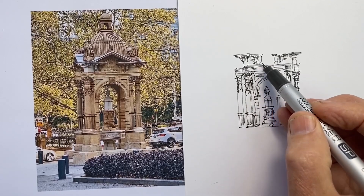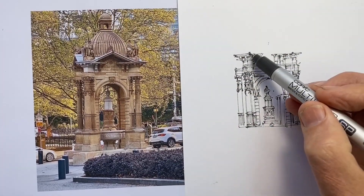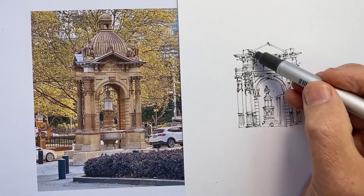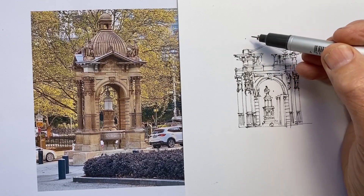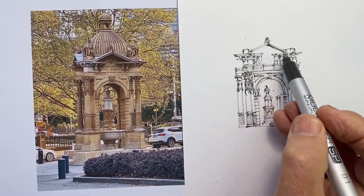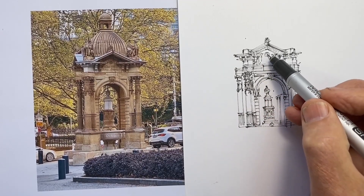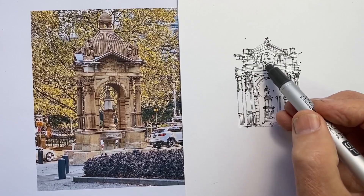I work out whereabouts over the column that corner section sits, then work out where the top of the pediment goes by aligning it with what's underneath it in the reference, checking whether it looks right in my drawing. Sometimes if we've made mistakes, putting something in exactly the right place won't look quite right and we have to compromise a little. But I'm still trying to draw quickly — putting a little extra time into working out where elements start and stop, but still drawing those lines briskly.